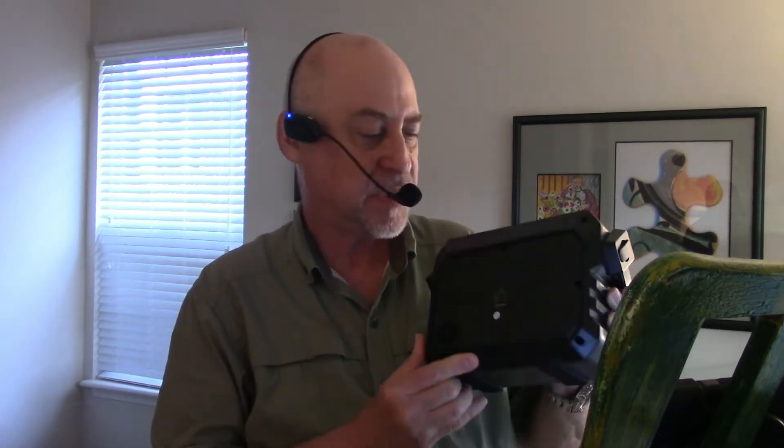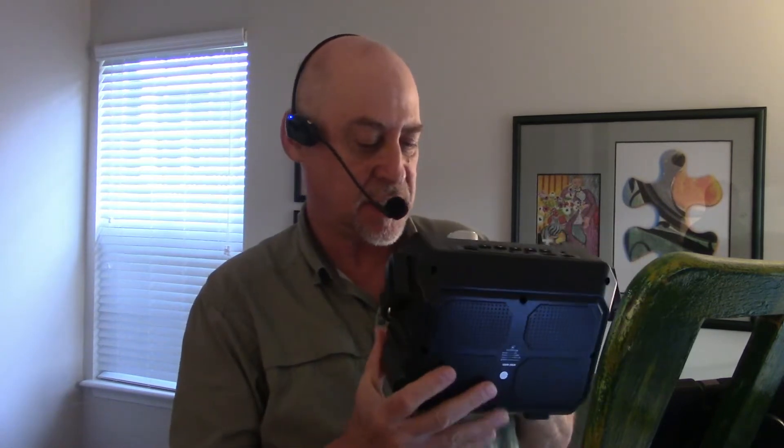Greetings musicians and street musicians and anybody who wants a beautiful portable system for amplifying their music. I just got this little device. It's called the H5. It's portable, it's small, and it comes with a wireless headset, as you can see.